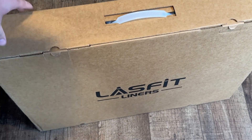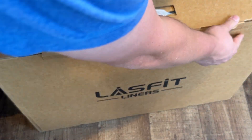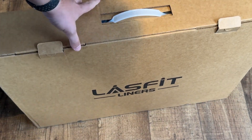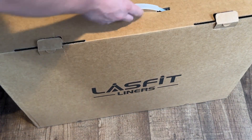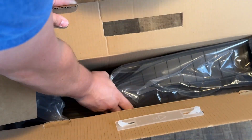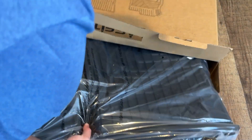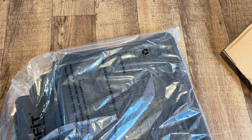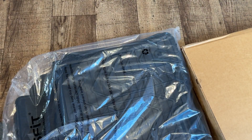They're packaged very well. It has this little clip right here and also a carrying handle. Go ahead and take it out right here — take out the whole thing. I think that's everything. Yeah, now that's empty. So let's see what we have here.